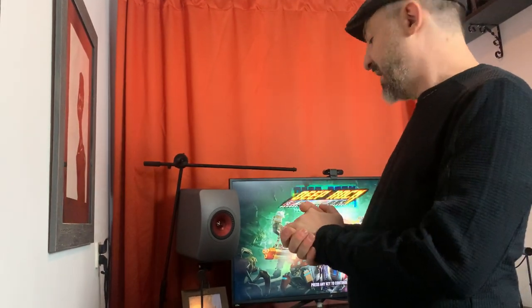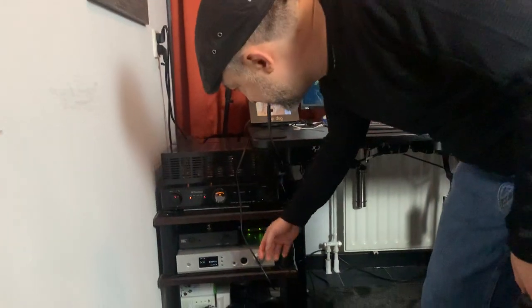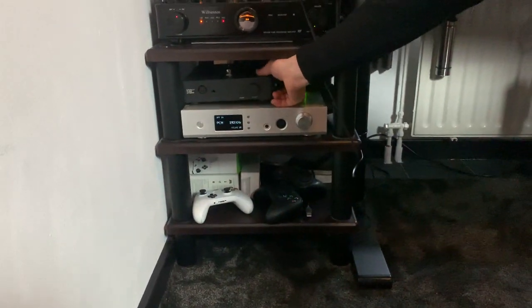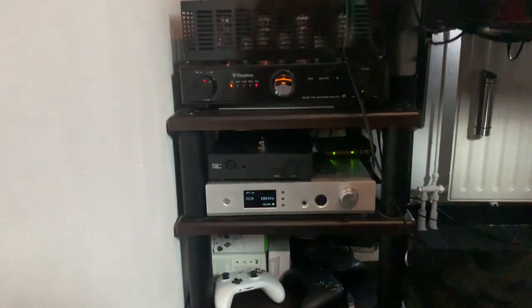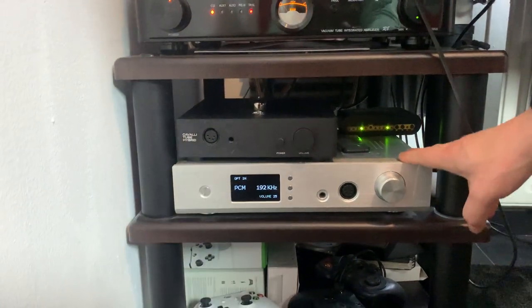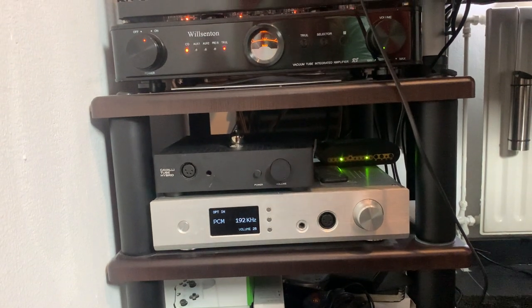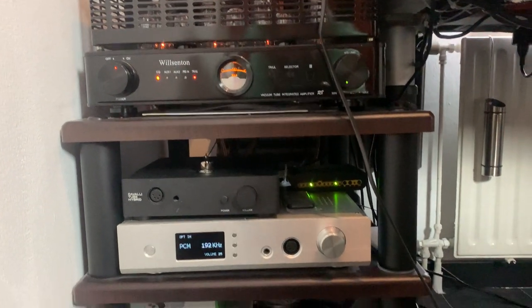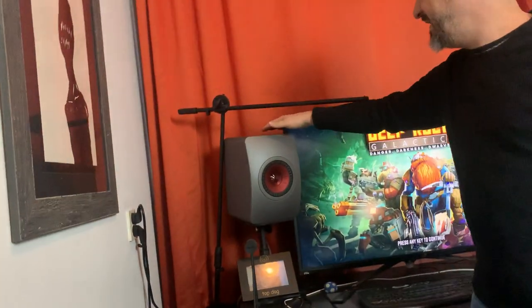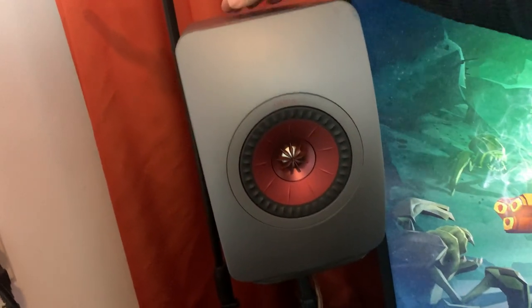I was very happy with Jay's review. He has a lot more followers than I do, and he deserves it — he makes good videos. Go check out his channel; he's got thousands of subscribers. The next thing below the Wilson 10 is the Cavalli tube hybrid amp, which you can buy off of Massdrop. It has a balanced headphone output. I also have a Gustard — I think it's an H15 — which I think they call a DAC. I run optical from my computers to this, and it converts the signal to analog, picked up by this preamp and integrated amplifier, which plays music through these two — what I consider my ultimate computer speakers: the Kef LS50s.